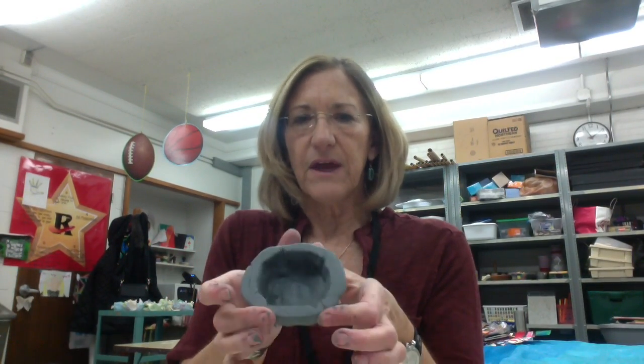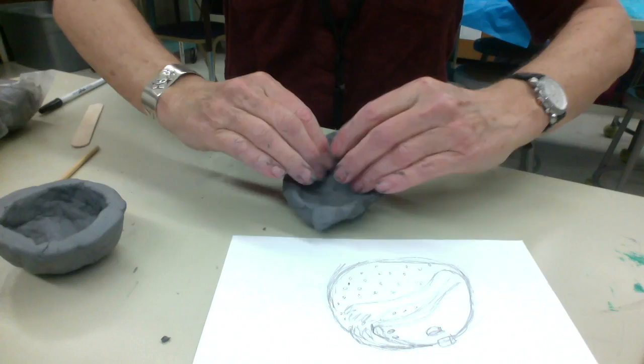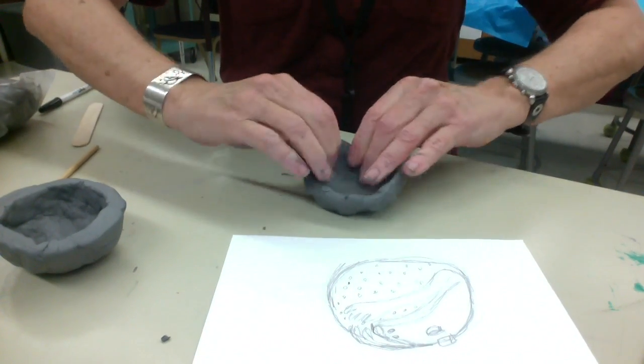I've already made the bottom half, and how I made that was I took one half and I just kept pinching, pinching and pulling, and turning it around in a circle while I pinched, until you form up the sides.